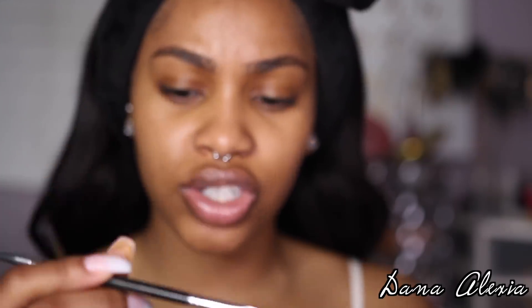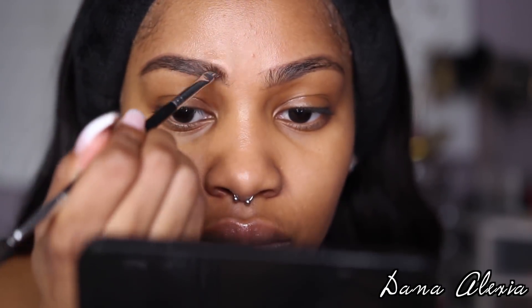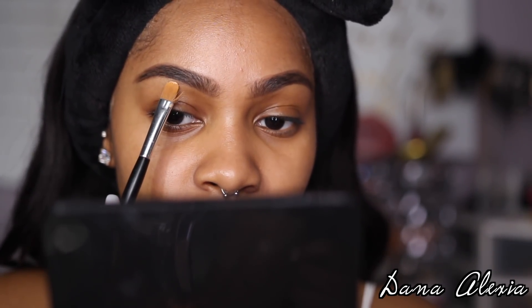After outlining my brows, I'm going to go ahead and fill them in with the ABH Dip Brow in Chocolate, and this — I believe it's the number 12 angled brush. It did get removed because I've been using this brush for quite some time, but of course it'll be down in the description bar. Then I'm just going to go ahead and clean them up with my LA Girl Pro Concealer in Medium Beige.